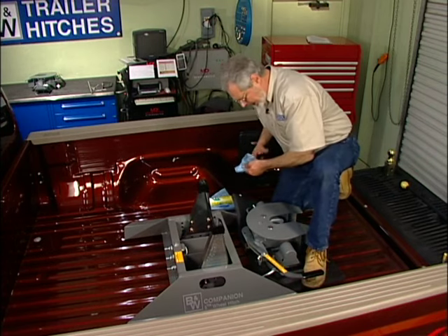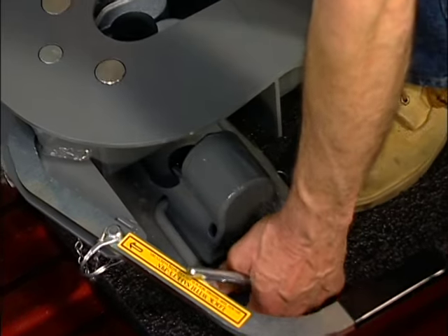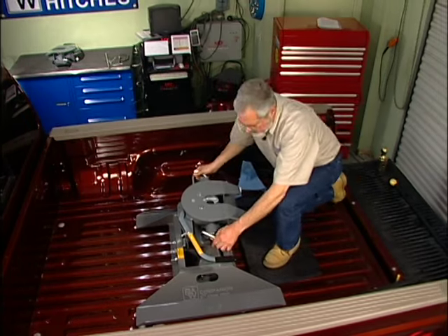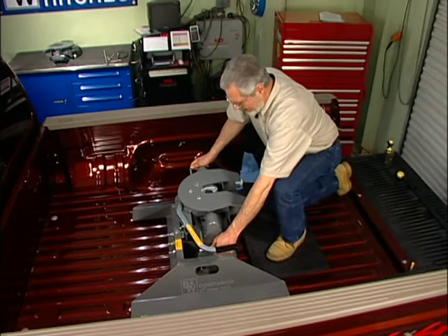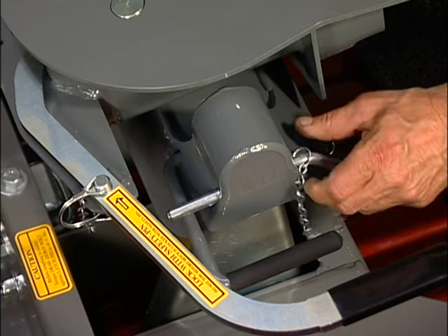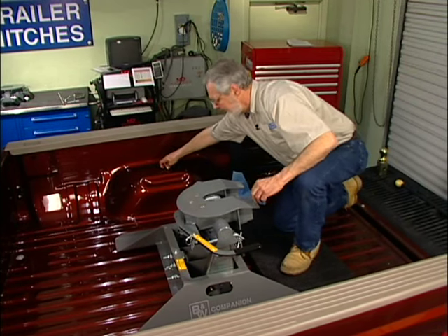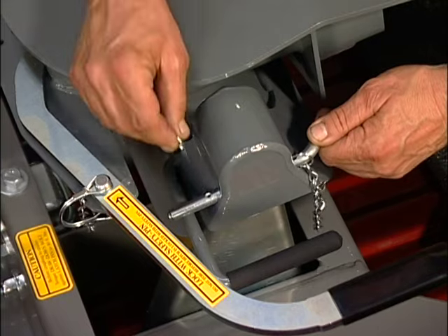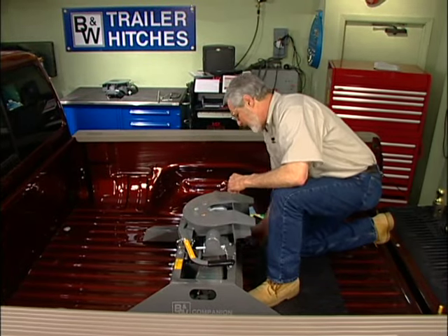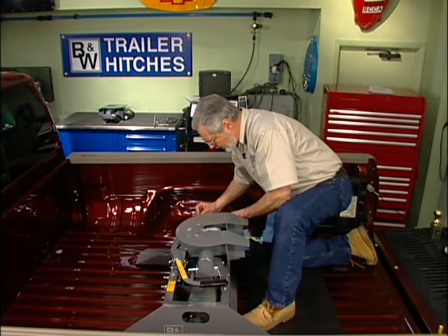We're going to put our coupler head on — it's real simple. You've got a pair of handles here that you can lift it up with. Pick that up and set it right on there. Now, these are not just handles — they're locks. When you've got it down and locked, they lock in place. Then you've got your safety pin that comes through there — that prevents the lock from coming up. The safety pins pop in just like that, they can't come out, the locks can't come out. Do the same thing on both sides and you're secure.